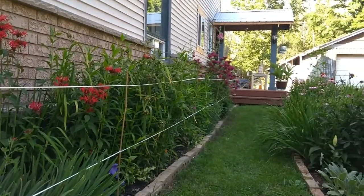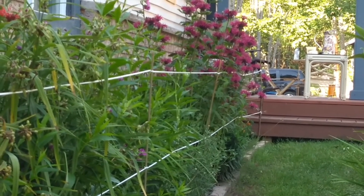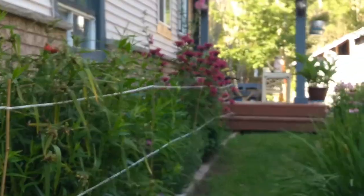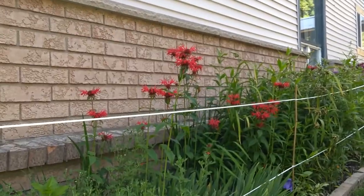Check out that hummingbird! I'm going to zoom in — can you see the hummingbird? It's right there by the bee balm. They love the bee balm. Anyway, that's a side note for that hummingbird visit. They are here every day — sometimes there are two of them playing together.